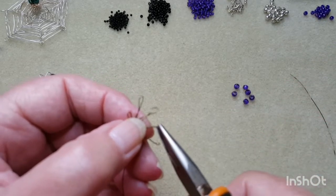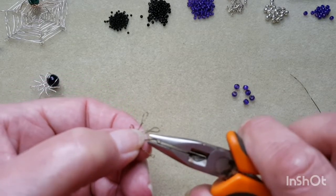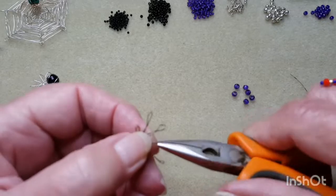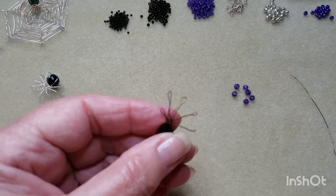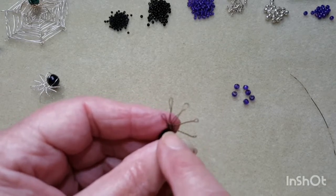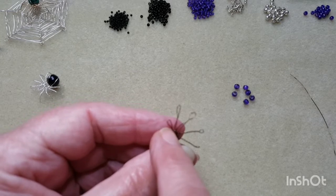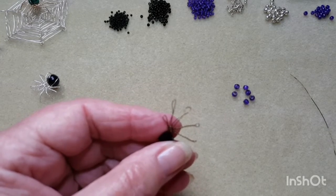If you're good at wire work you probably have a better way of doing this, but this is the easiest way I've found. So that's two of our legs done — I'll come back when I've done the other two. Just do the same thing with your little pincer — twist that as well.